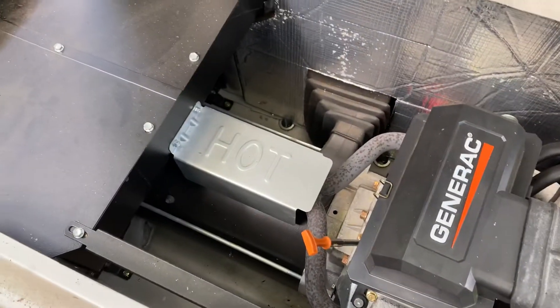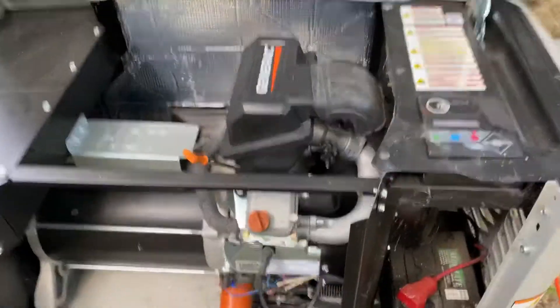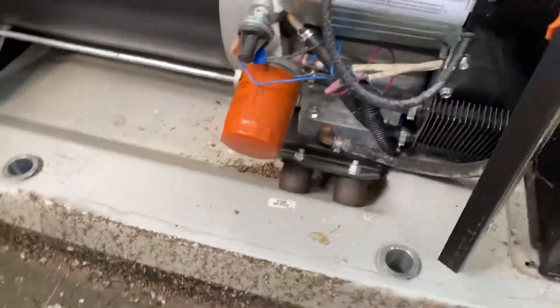We're now going to lift the front. You just lift the front panel up and pull it off. Depending on when the last time it was lifted off, it could be a little sticky. As you can see, these generators become a mess.